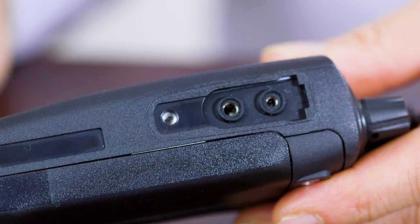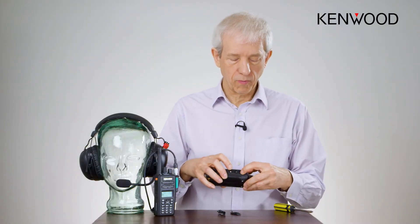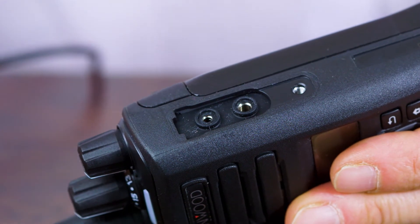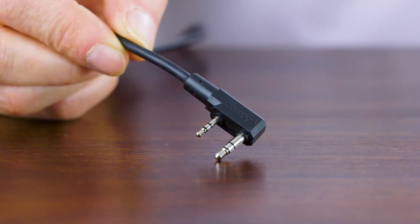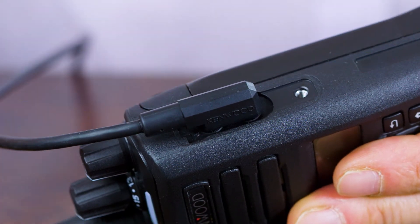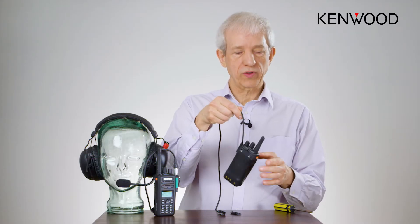With the 2.5 millimeter and 3.5 millimeter connector, if you look closely you can see two little rubber seals. As the connector is inserted, those seals are depressed by the style of connector and it pops in and makes a secure waterproof seal.